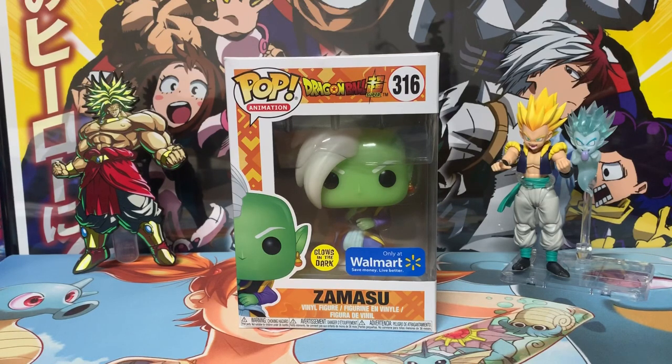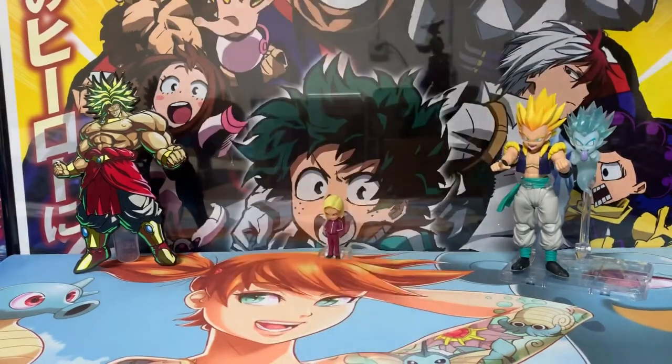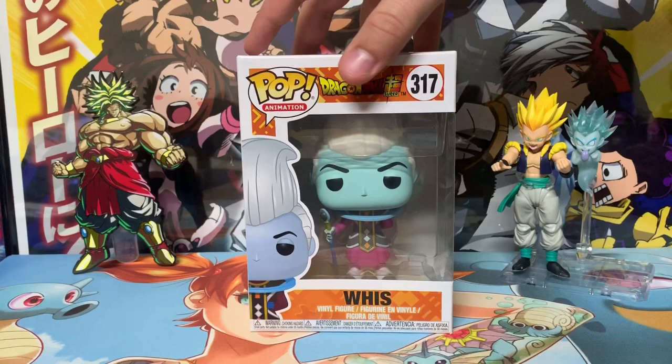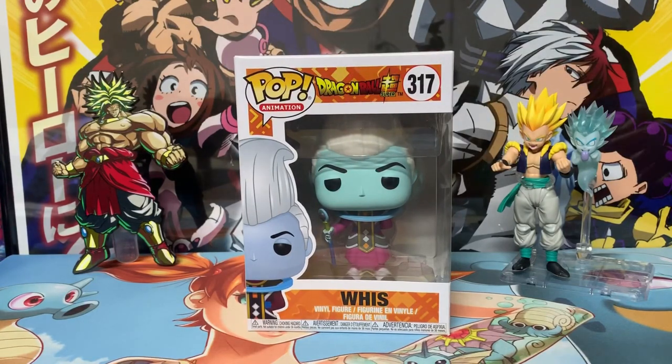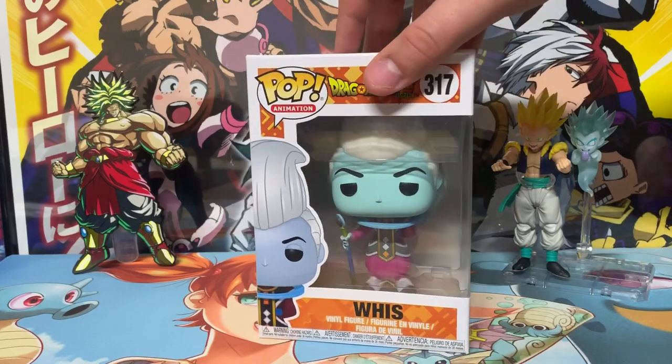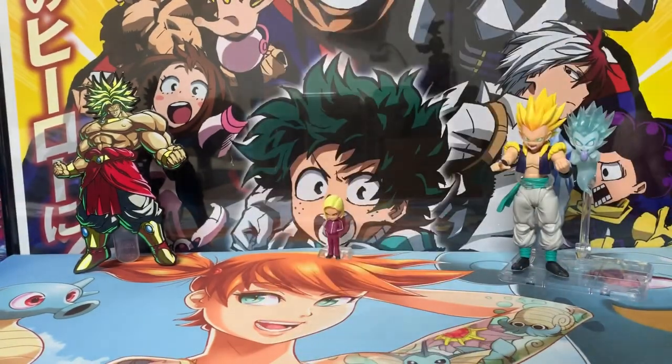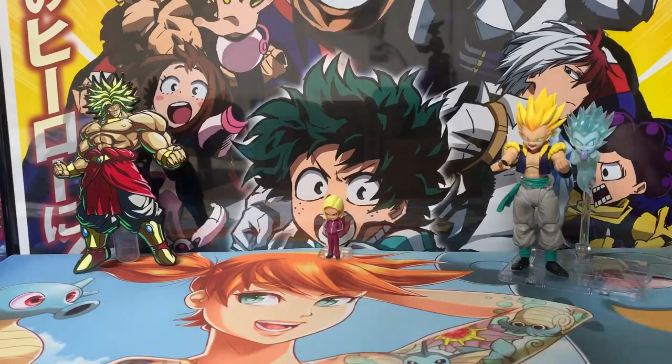Next we have the angel himself, Whis. Whis is a really cool character — it's all about food for him, just like Beerus, and that's why they come down to Earth to visit Bulma to find new delicacies, or ramen from Vegeta. You can see his scepter in the figure, and he is a common pop from the set, not hard to get in comparison to what comes next.